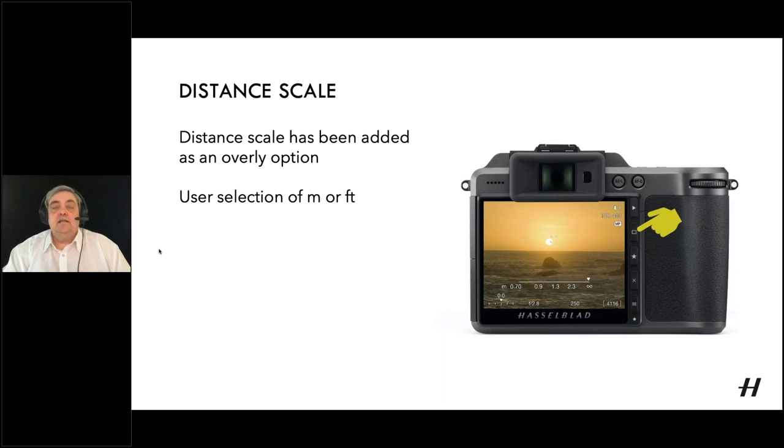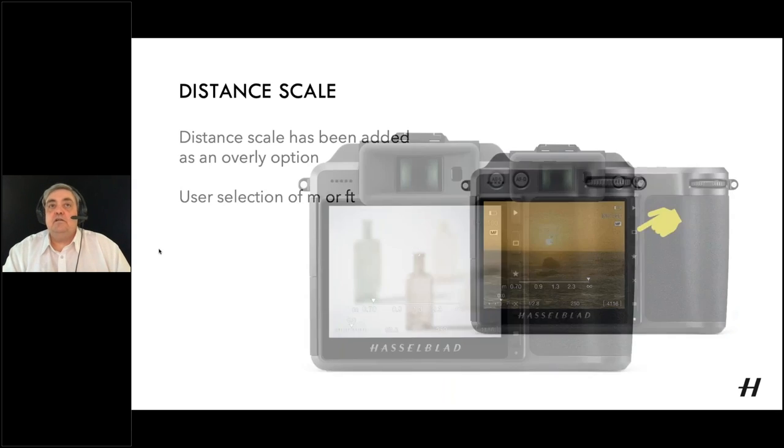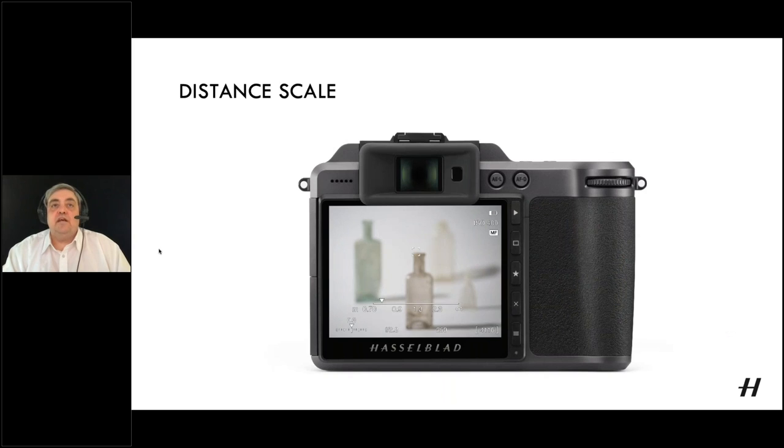You'll need to press the rectangle button a couple of times to work through the options and you should end up with the distance scale overlay. This scale works whether you're using autofocus or manual focus — the distance indicator will move accordingly. Once you want to move away from that, press the rectangle button again to go back to your standard overlay.